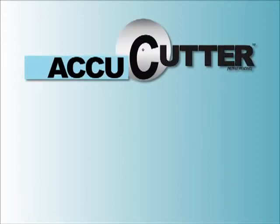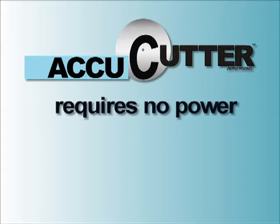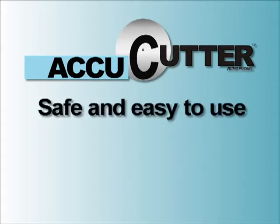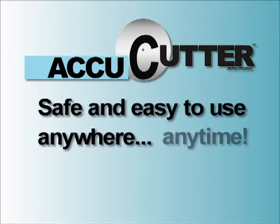And speaking of saving money, did I mention that the AccuCutter requires no power? That's right — none. Zero. Which makes the AccuCutter safe and easy to use anywhere, anytime.